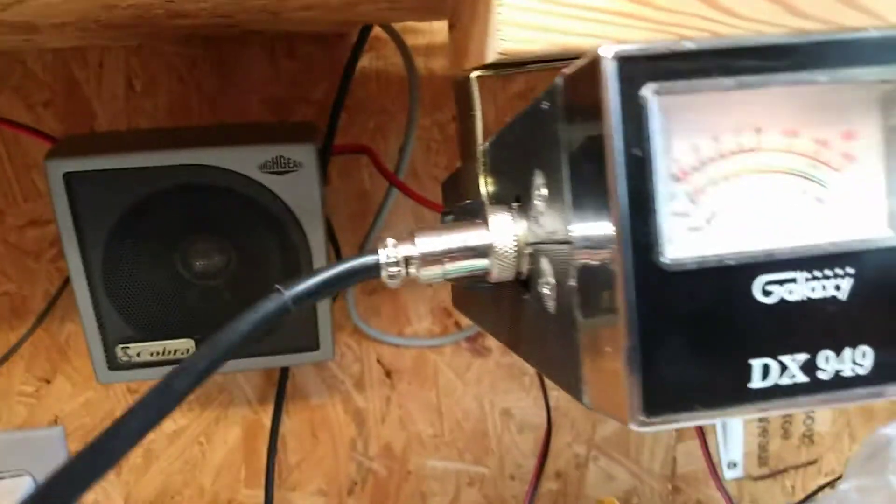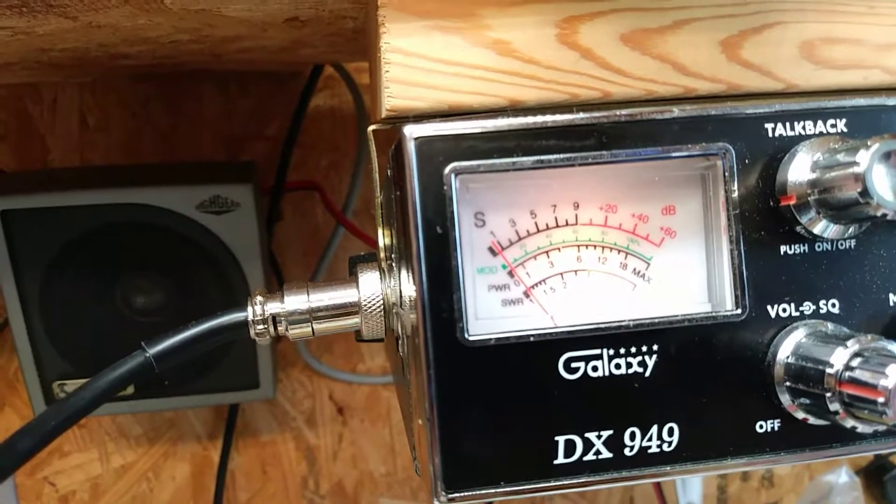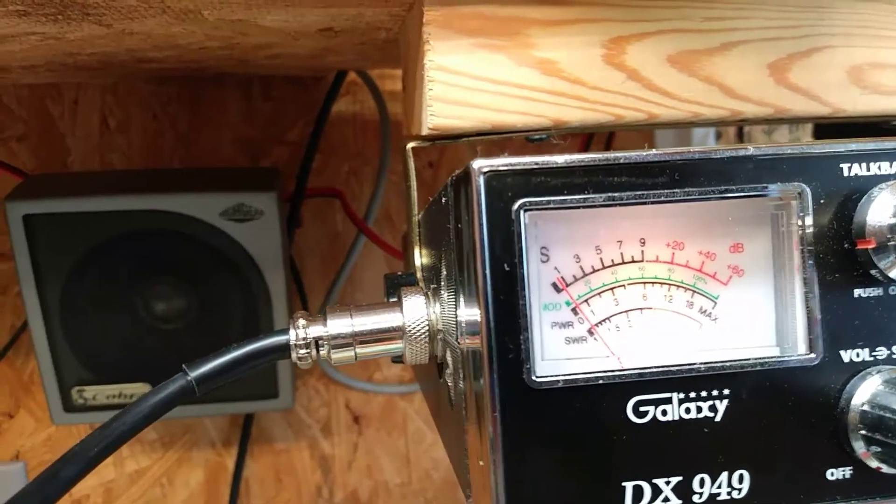Hello, audio, test, 1, 2, 3, 4, 5. Test, test. It is in SWR.